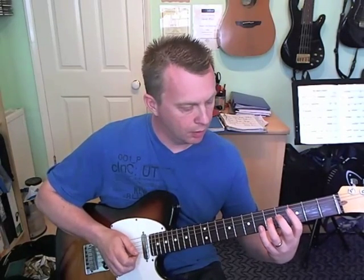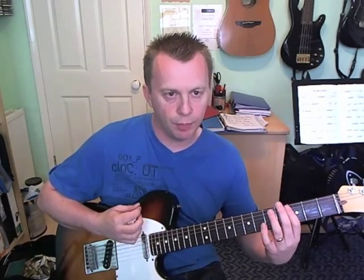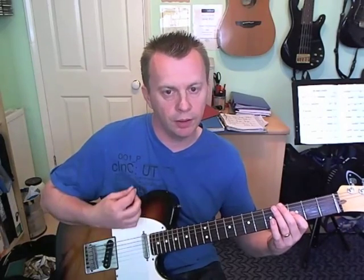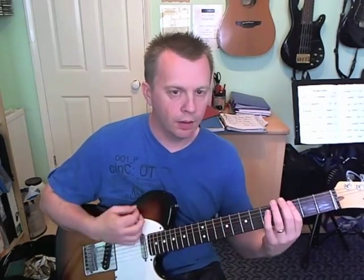On beat three, two scratches. Then we're going to play fifth fret on the G string, followed by another scratch. Then beat four: start with a scratch, third fret on the G, two scratches. So those two beats together make up the second bar.